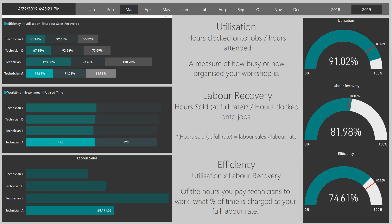In GarageHive, efficiency using the GarageHive concept is made up of two measurements: one being utilisation and the second being labour recovery.